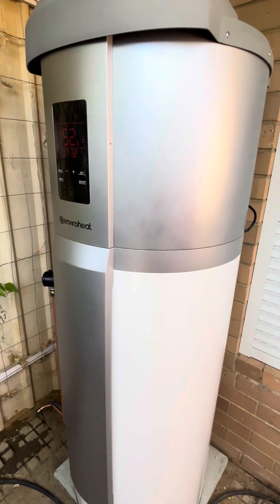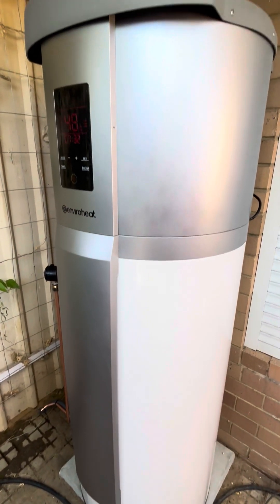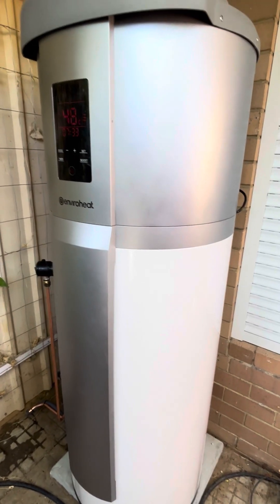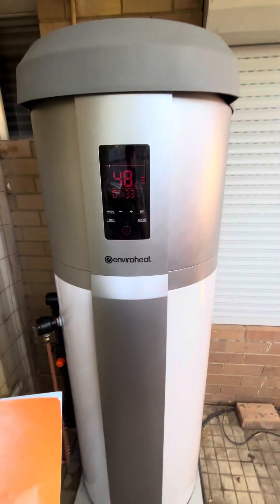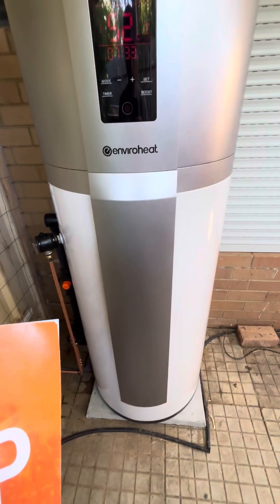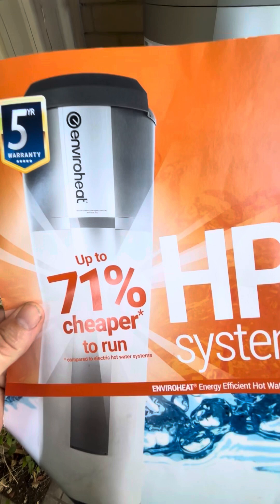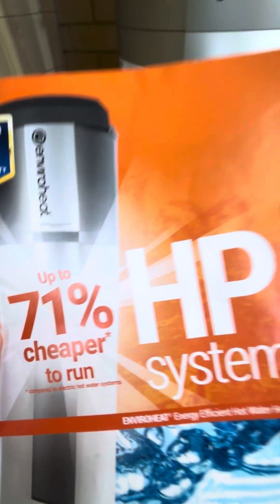This unit comes in two models. This is the 200 litre model, and it also has a 250 litre model. This heat pump hot water system claims to be up to 71% cheaper to run compared to an electric hot water system.